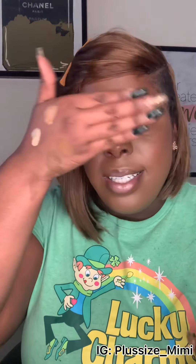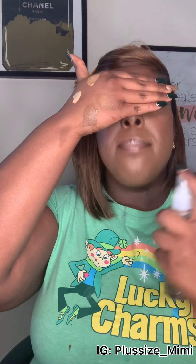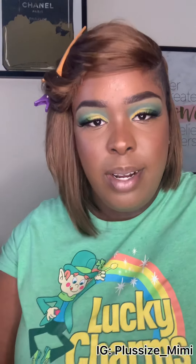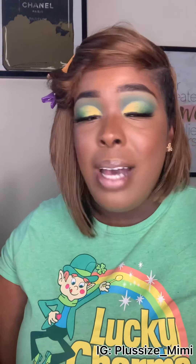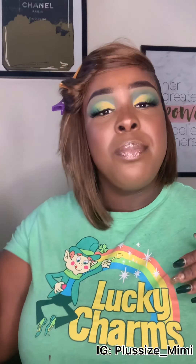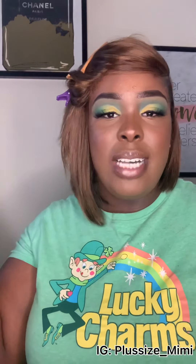Of course we're going to do our setting spray — you've probably seen me use the setting spray about 10 times in this video, but I don't want my face shiny. Make sure we cover our eyes first, then spray all over and let it dry. Thank you guys for watching — make sure you like, comment, and subscribe. I normally don't do bright eyeshadow but I did this because it matched my shirt. I'll also be doing fall brown colors soon!